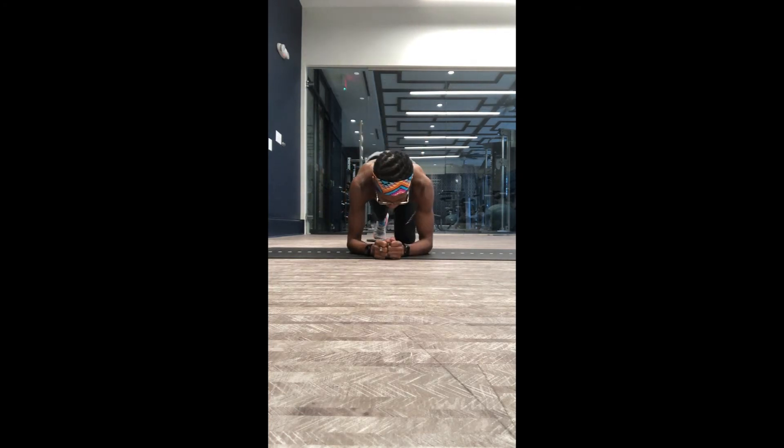I want to show you a modification from an elbow plank position. You assume an elbow plank position just as if you were doing a regular elbow plank, with your feet on your sliders behind you. All you're going to do is move your feet out and move your feet in — out and in.